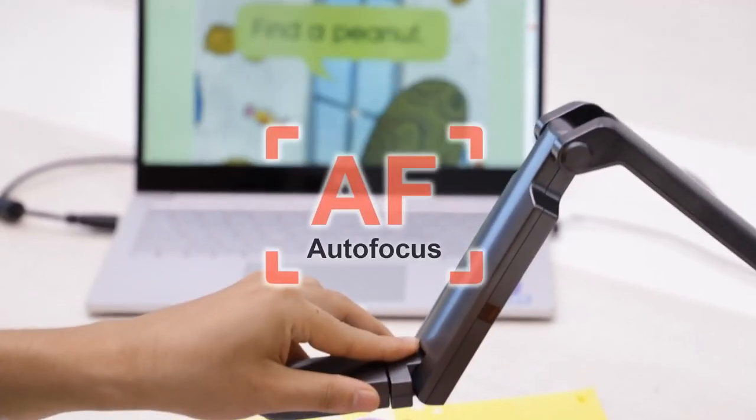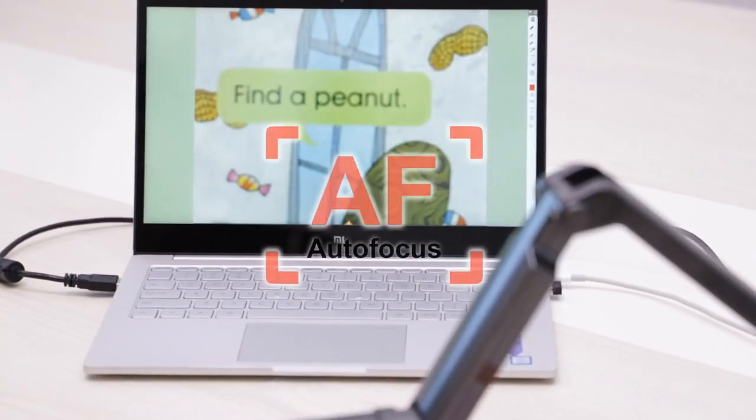Connect it to the PC via USB port and the camera will do the rest of the work for you.